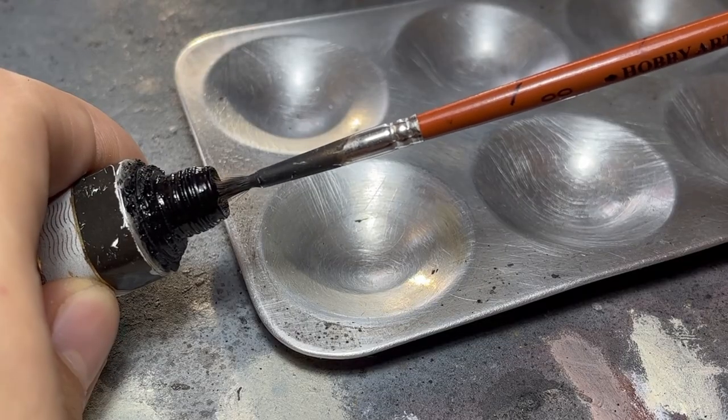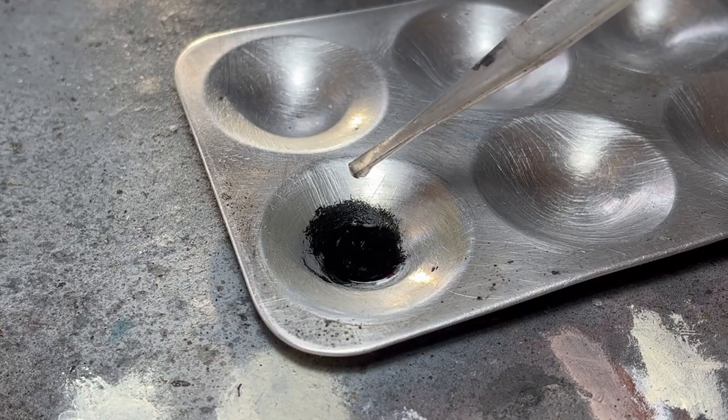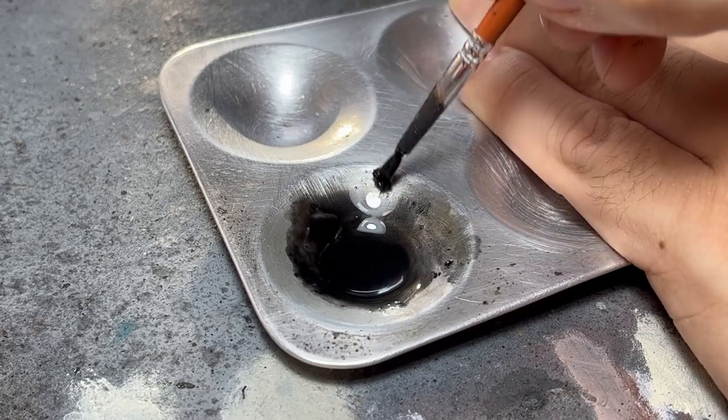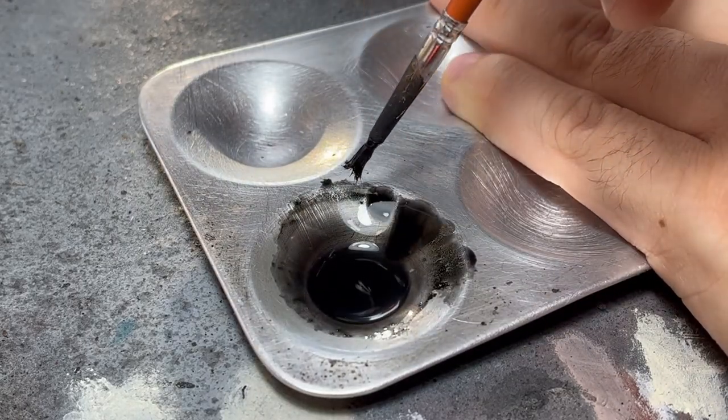For this first application, I went for a very diluted mix. There is no magic formula, but what I want you to look at is the consistency of the mix I test to the side. From my experience, I can see that my first mix was too thin and the second one too thick. Finally, on the third try, I had the desired consistency.